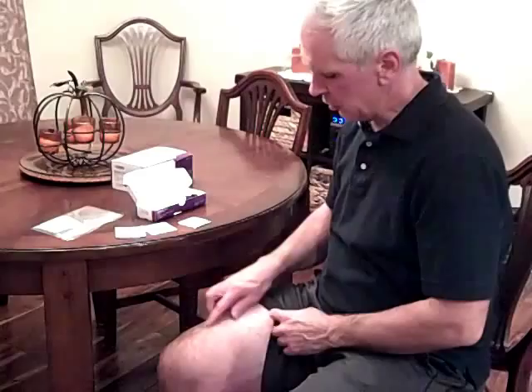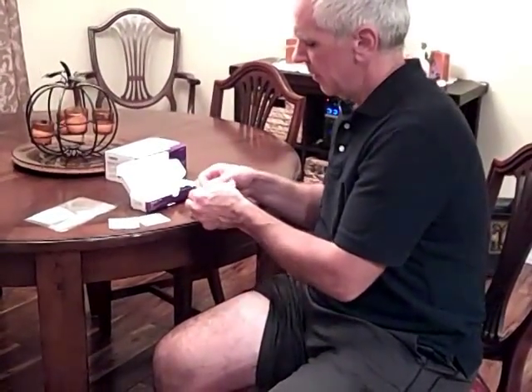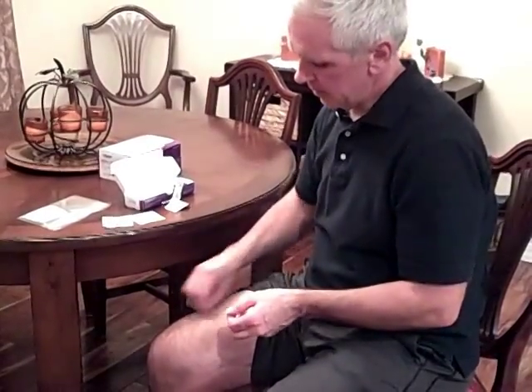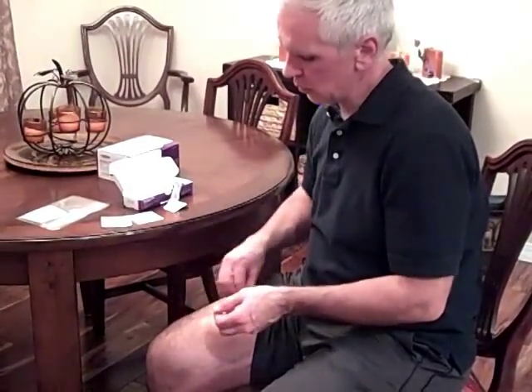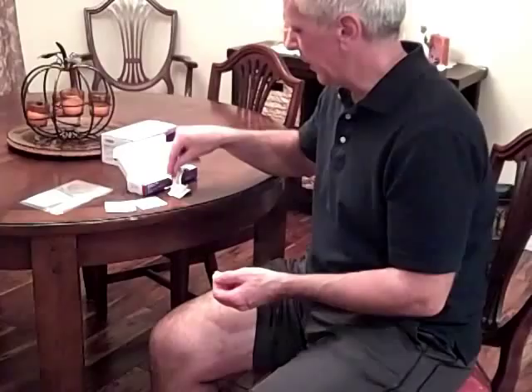Then I'll open up my injection area, which is the top of the thigh here. I'll go ahead and clean it up real good with the alcohol swab. I've got that alcohol on my fingers also to help me just be a little bit cleaner.